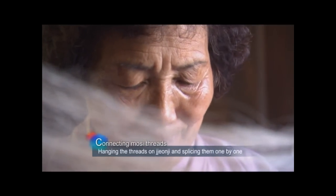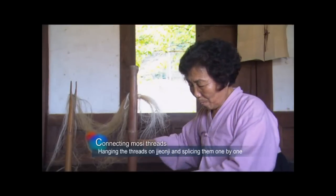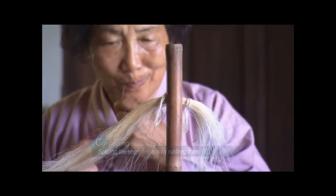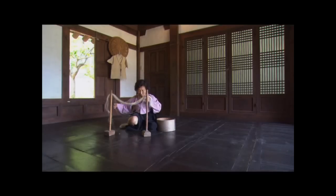After splitting, the strands are hung between two low upright poles called Jeonji. The short threads are taken from the Jeonji, laid on the lap, and spliced together by rubbing them between the palm and the knee to make one long strand of thread that is collected in a pot. The consistency and balance in this crucial process determines the quality of the Moshi.